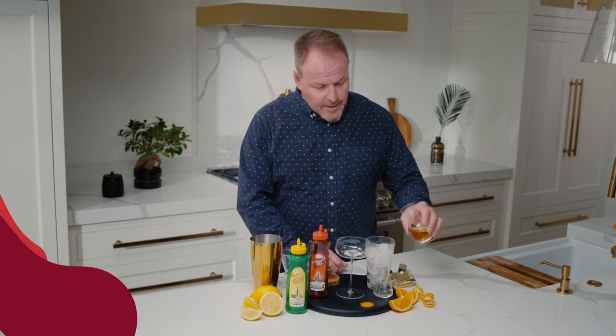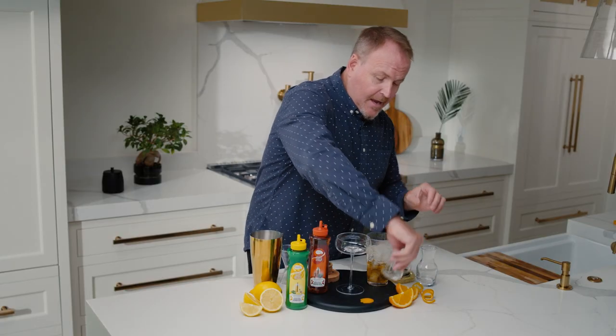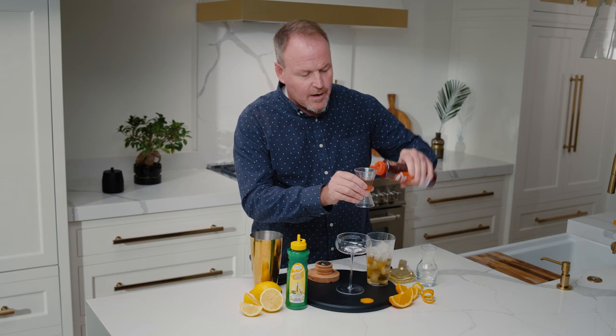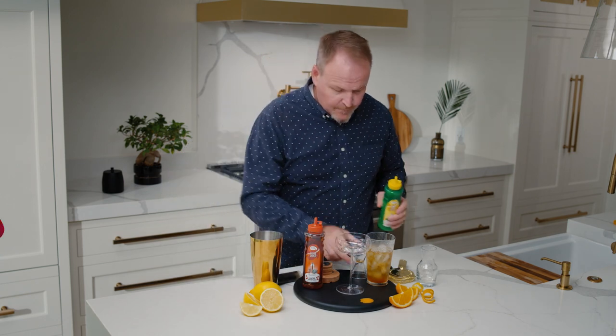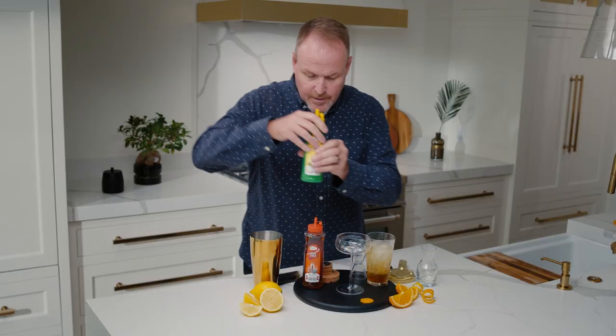Starting out in a glass filled with ice, one and a half ounces of bourbon and half an ounce of a high-end orange liqueur. One ounce of our agave syrup — real agave from Mexico — and real lemon juice from California, not from concentrate. One ounce of lemon juice on top.